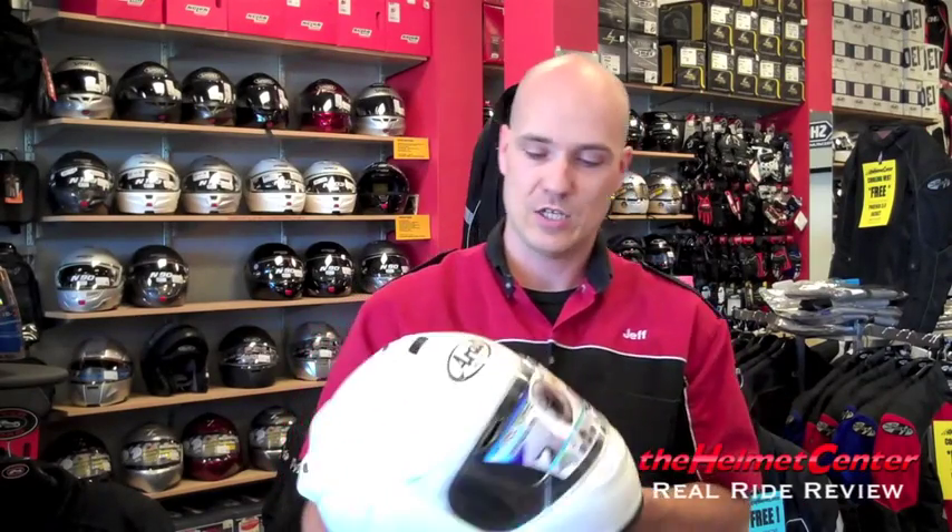Other than that, this helmet looks like it's going to be a winner this year. We're going to take it out on a test ride and see how it actually performs in the real world rather than letting the catalog tell us how it works.